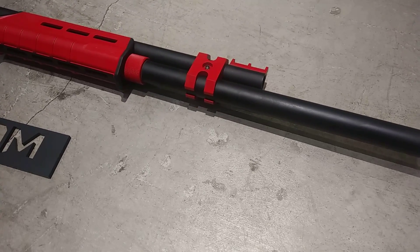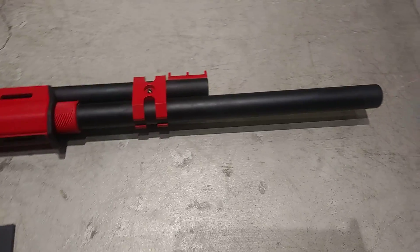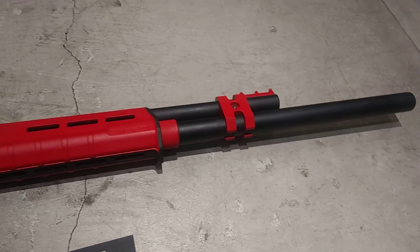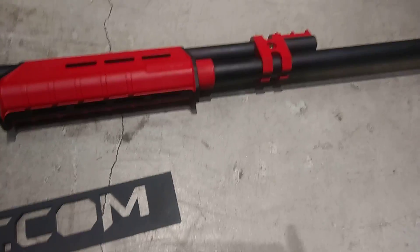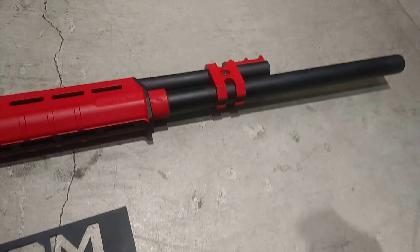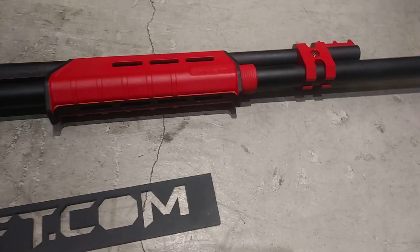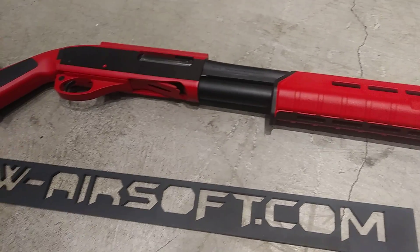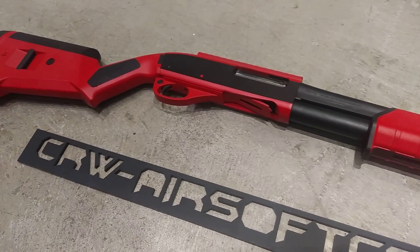We have also added a four-shot extra extension on the magazine tube — this one here. It is made in America, so it has a capacity of nine shells plus one in the chamber.